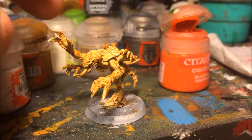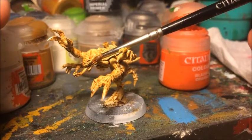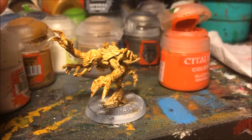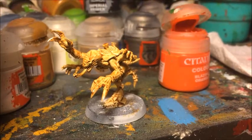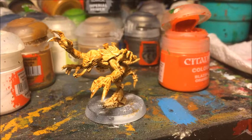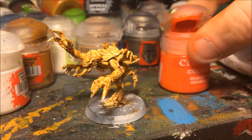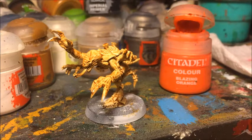Now that the shade has dried, the model is looking pretty nice already. You've got a nice contrast between the very light raised areas and the very dark recesses, and that is all you need to do for the main part of the skin — just a single ink wash over white. Which is why this technique is so good for speed painting a large number of models. The next thing I'm going to work on is the carapace parts. These are going to be red to fit with the Hive Fleet Kraken scheme, and again we're going to be making heavy use of ink washes. To start off, I'm going to base coat them with Blazing Orange.